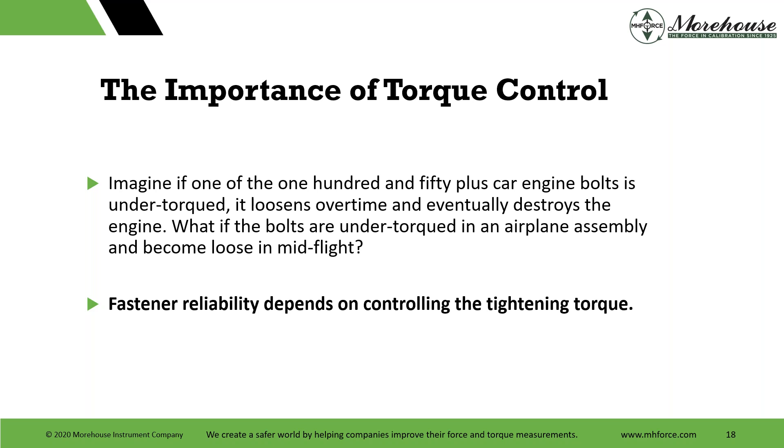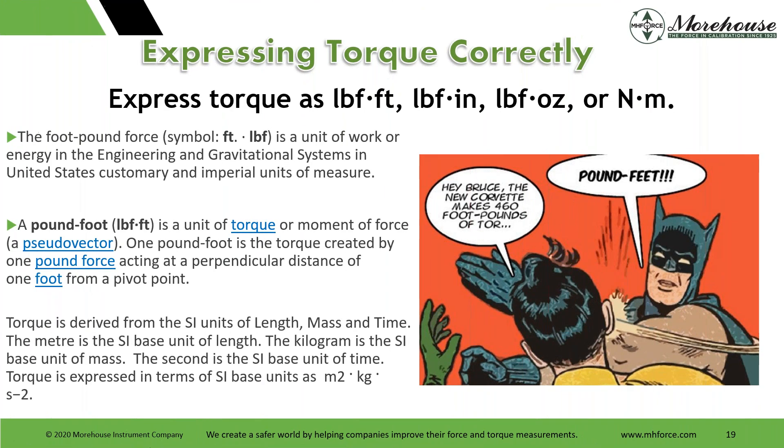Looking at some of the numbers of reported torque issues: fasteners undone or incomplete accounts for about 22% of issues. Items left loose or disconnected are about 10%. Lack of lubrication 7%. Caps loose or missing about 11%. So fasteners undone or incomplete is by far our biggest problem overall with torque.